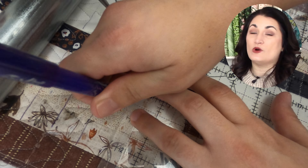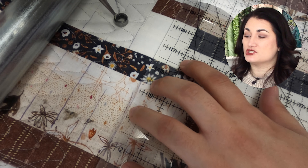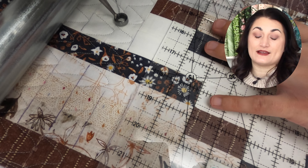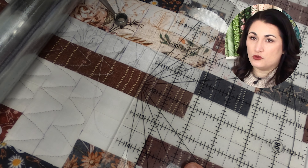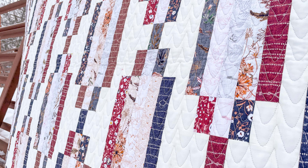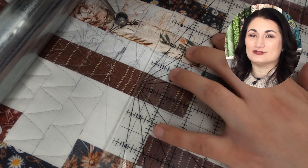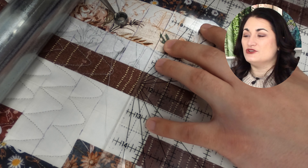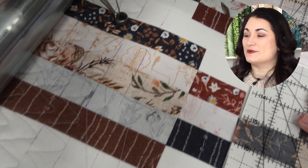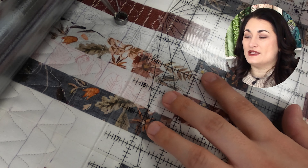The very first thing I did was mark one inch increments, just using my regular six by 24 inch ruler and a friction gel pen. I really love these. I get a lot of flack from folks who say the marks come back in the cold, but it has to be really cold for a really prolonged amount of time. The day we shot this photo it was about eight degrees outside and no lines came back. You'd really have to leave it out in the car overnight. I've shipped quilts all over the country marked with these friction gel pens and never had a problem.